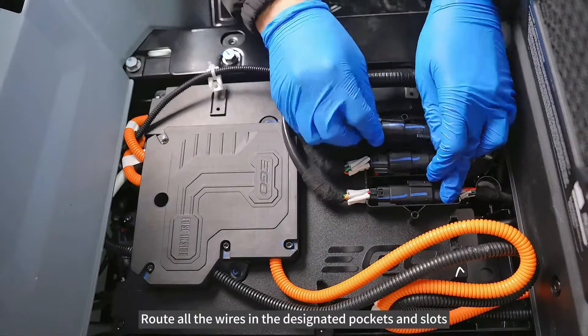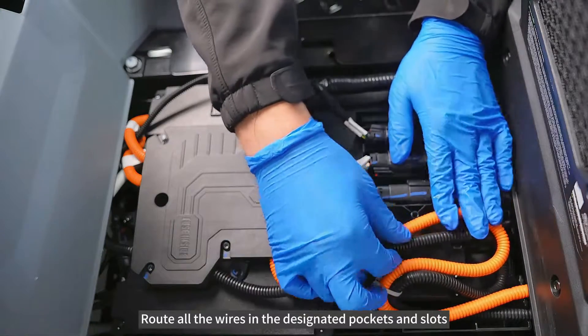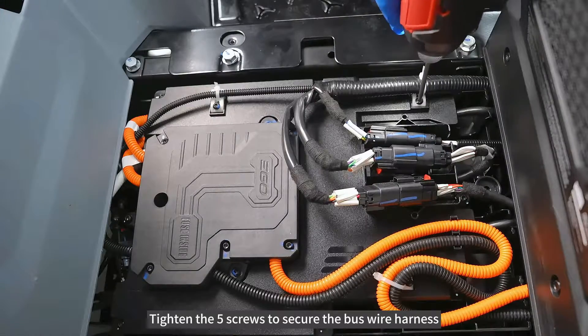Tighten the 5 screws to secure the wire harness. Route and tighten all wires into the designated pockets and slots. Tighten the 5 screws to secure the bus wire harness.